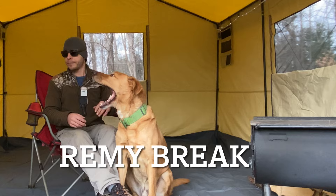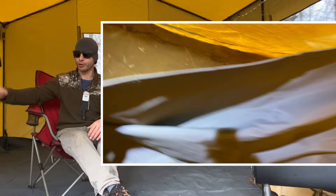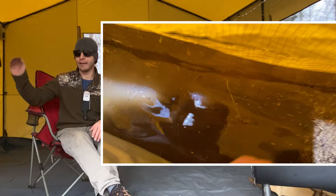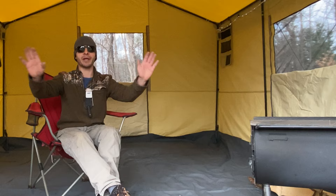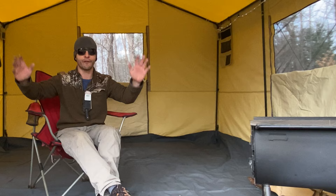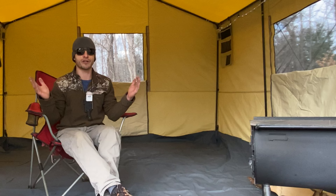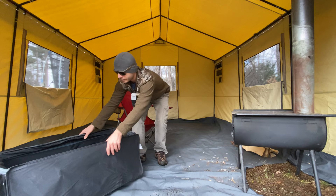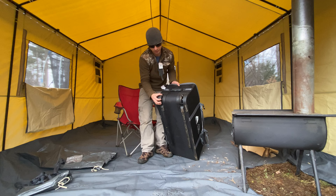It has a fully removable floor, so you can take the floor right out or put it back in if you want. It's a bathtub floor so it comes up the walls. During the Speckwood water torture test I had at least three inches - I'd say at least two inches of water underneath this floor and it was like a water bed - it was dry, not soaking through. The whole front is one big door and it comes with screens. I picked this up on a 50% off sale for $250 - it's normally $499.